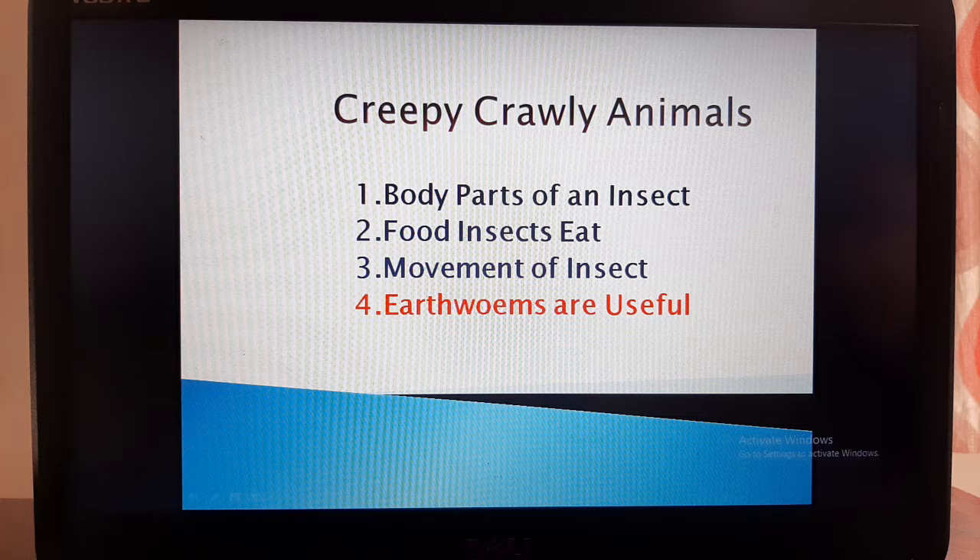In the first point, we discussed body parts of an insect. In the second point, we discussed the food insects eat. In the third point, we discussed the movement of insects. Today we are going to discuss the fourth point: earthworms are useful.